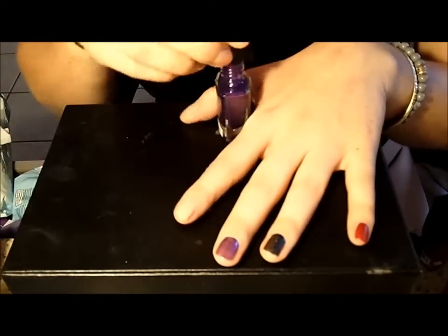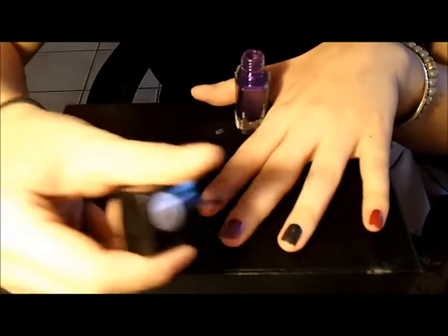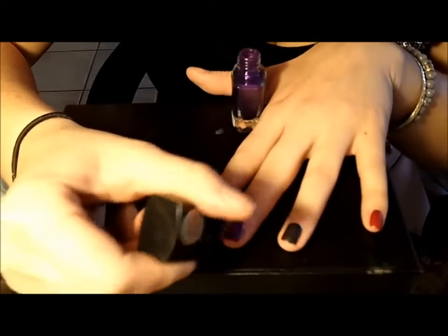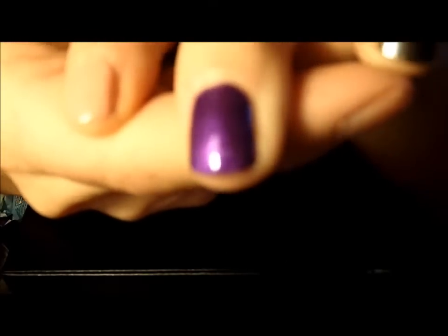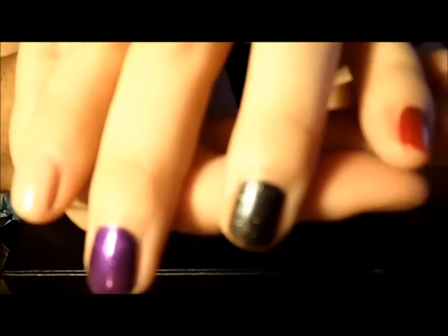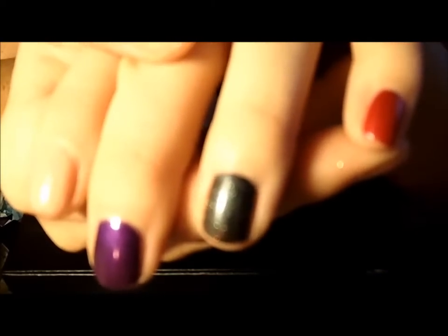Now I'm going to go in with my third coat of the purple just to see how opaque it will come out. Our third coat for the purple just came out so beautifully. I would say with the purple color I would definitely use three coats, but for all the other colors they are so opaque that I would just stick with two coats.